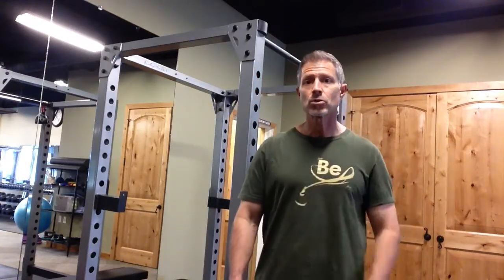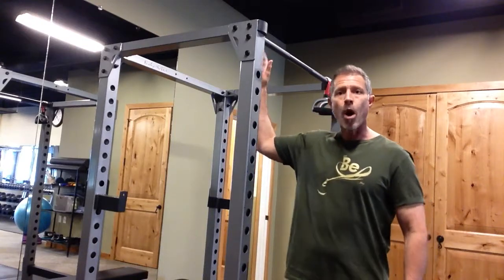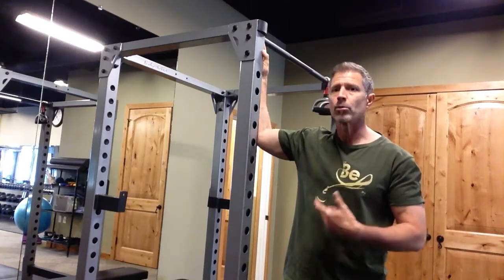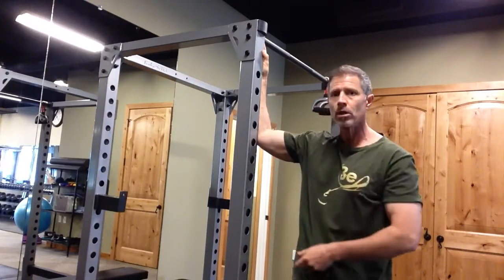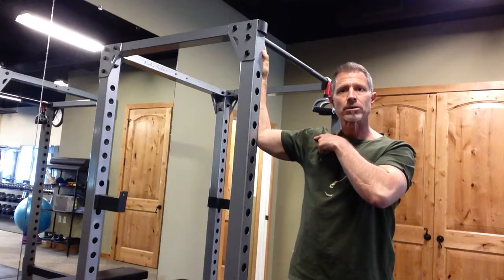So one of the best stretches for that is a chest stretch where you come to a wall. I'm just using part of this rack here. You can use a door frame or refrigerator or something that's just vertical. You're going to get straight out from it, with your elbow at the same height as your shoulder.